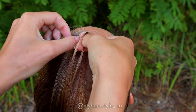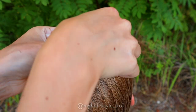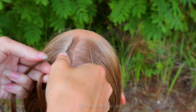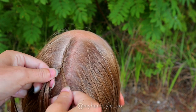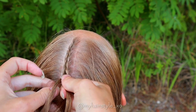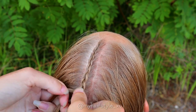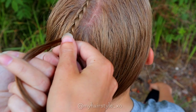Start to braid a three strand braid, adding hair from both sides of the braid. Right under, add hair. Left under, add hair. Keep repeating this pattern — right under add hair, left under add hair — until you've braided the whole section. Continue the braid with the last additions until the braid reaches the neck.